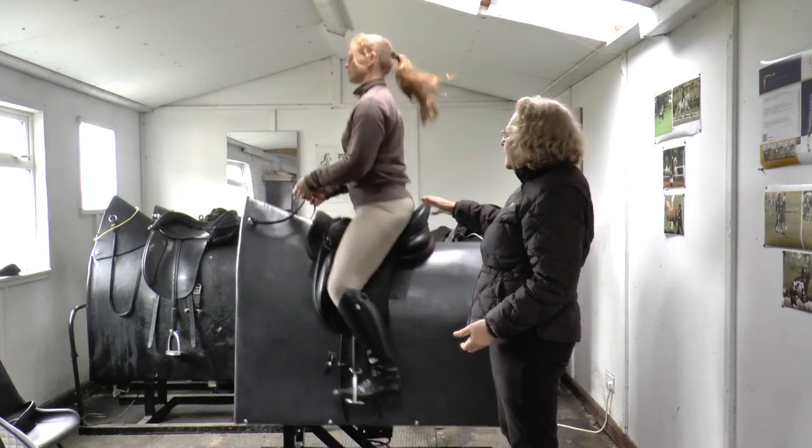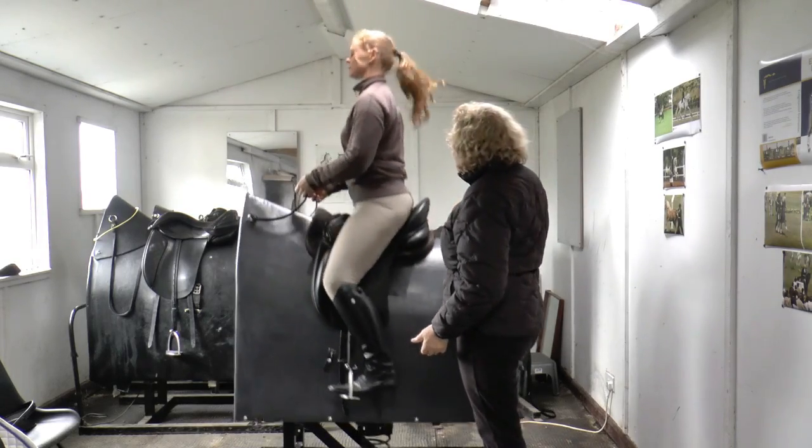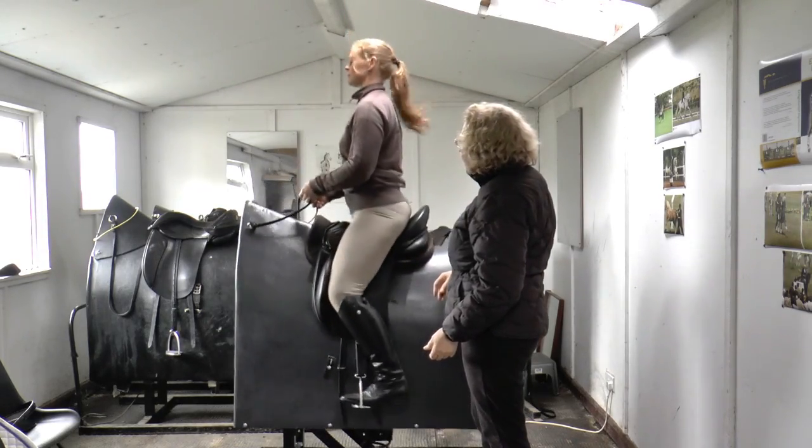It's still quite a soft, springy movement, but it's really making her use her back and her seat to be able to do that.